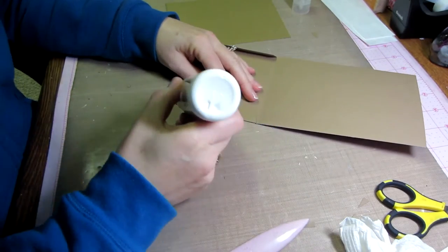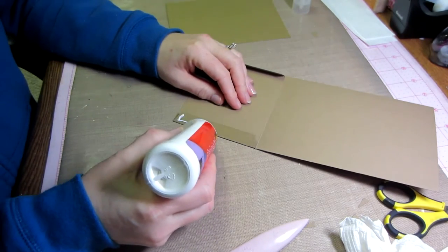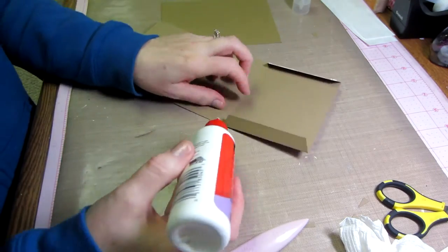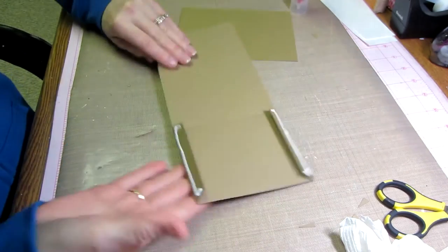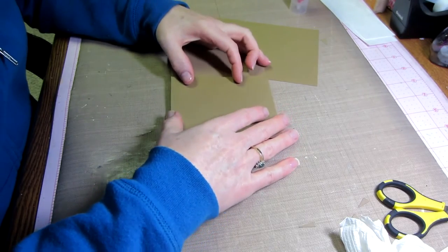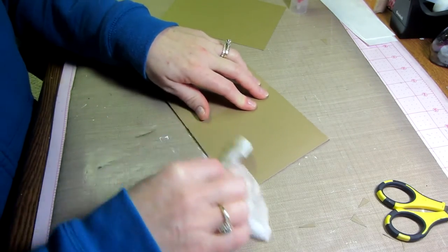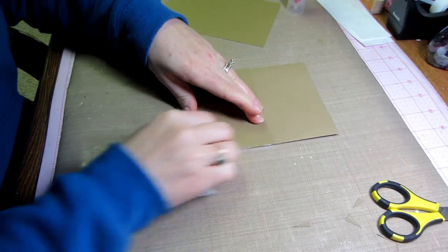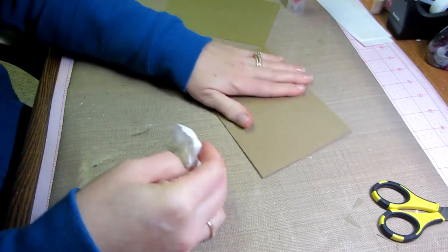Now we're going to glue using wet glue. I like to go along the whole edge but keep the glue toward the outside — not on the inside of the flap — because I don't want it squishing out into the pocket. I'd rather it squishes out on the outside where I can wipe it away. Just put a little strip of glue there and gently fold it up to the edge. Push down with a paper towel, burnish it down, and that creates a nice seal.